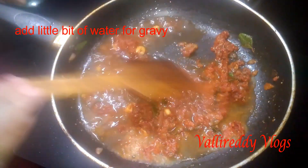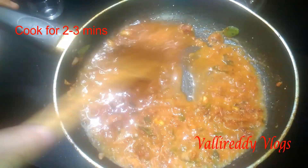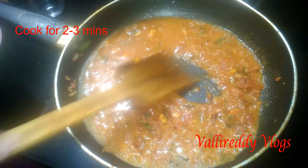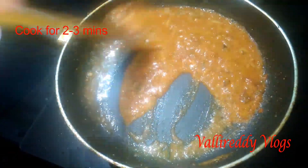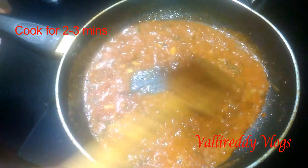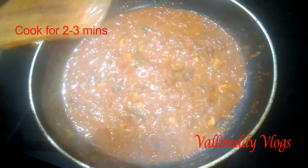When we add the masala powder, the masala powder will become soft. Now we will cook a little bit.